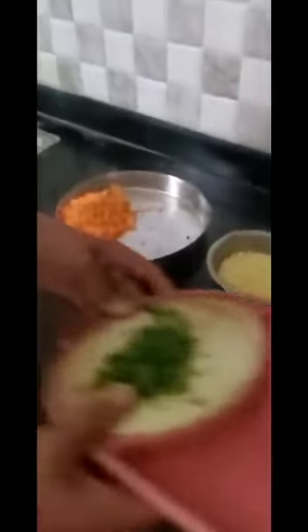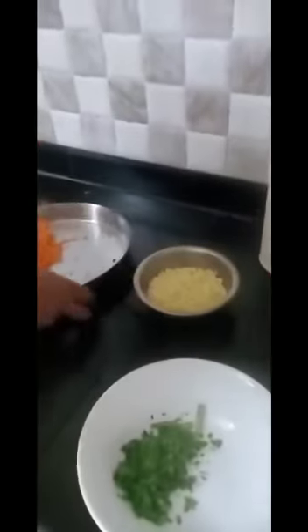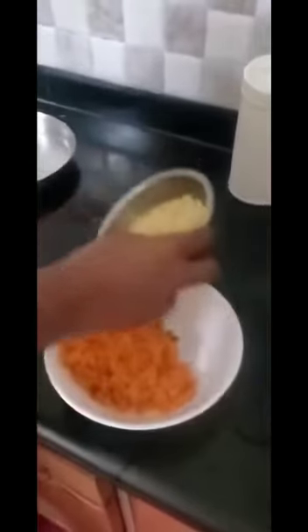Now I have strained the moong dal. You have to take the serving bowl and mix all the ingredients — starting with the grated carrot.